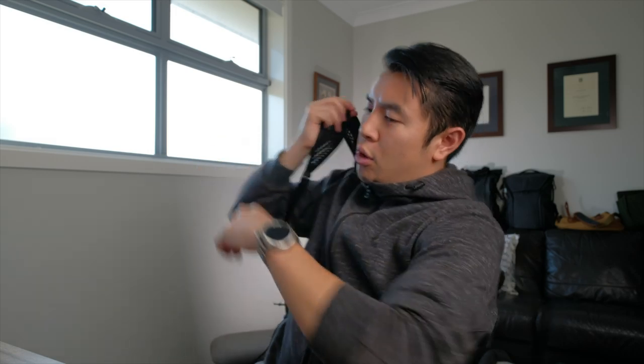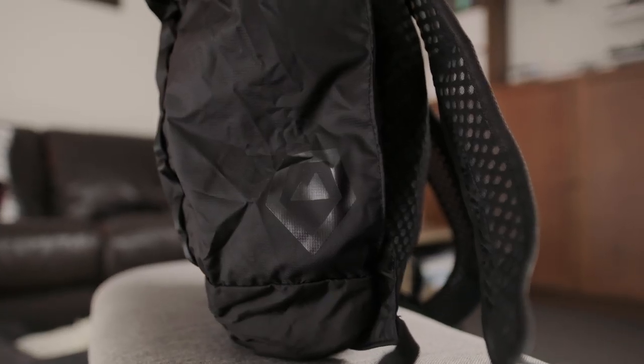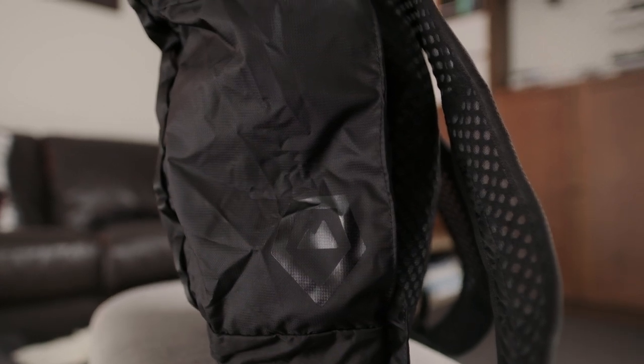Then when you've finally got everything in, you can whip the bag on. If you look at the straps, they've got this nice mesh pattern which allows for increased breathability. How many times have you gone on walks or hikes with a backpack and finished the day with a completely soaked back? Hopefully with these breathable straps and the breathable mesh on the back, that shouldn't be as big of a problem.